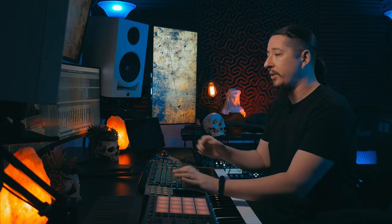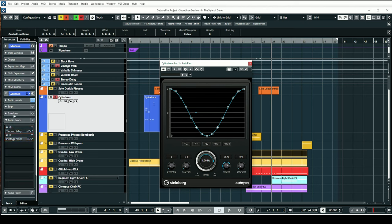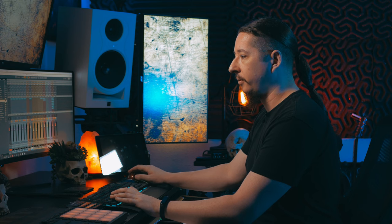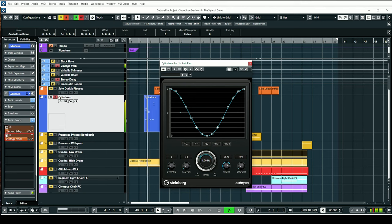You can start to hear these solo duduk phrases — we just released our solo duduk library and it comes with really awesome phrases. I thought it would be really cool to use this in a Dune-style track because they use a lot of duduk in there as well. I also used an auto pan plugin from Cubase on the Cylindrum track. It's really cool because it just does some auto panning for you. I literally just loaded up the default because I wanted it to add movement. When you add effects to it, it really makes it feel like you're in a spacey environment.